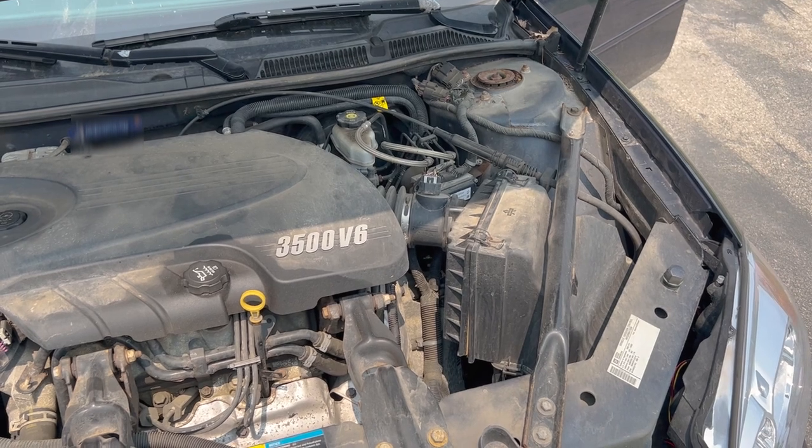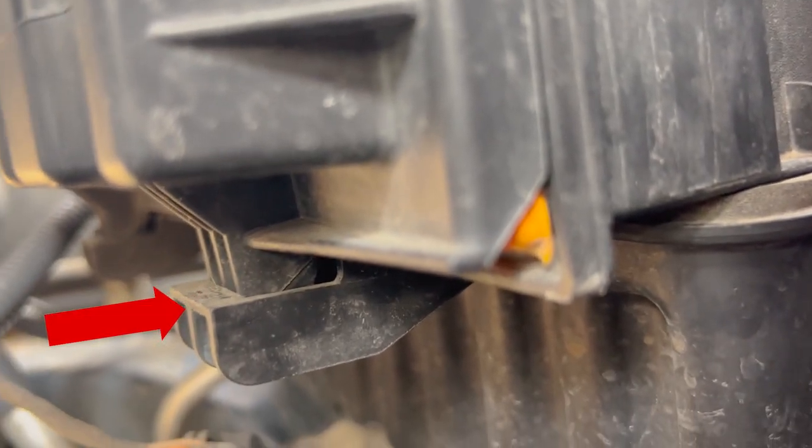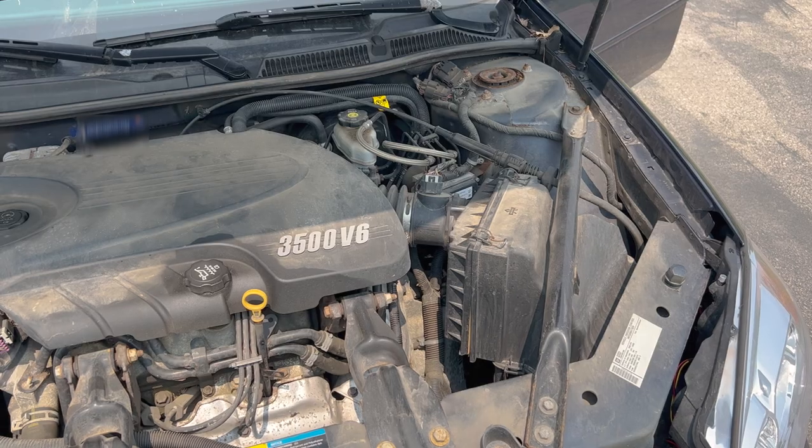On the right side of the frame is our air box that holds our air filter, so we're going to have to split this open. Before we do that, I'll show you on the bottom where it sits inside these hooks to be properly in place — so just take note of those, we'll come back to that later.